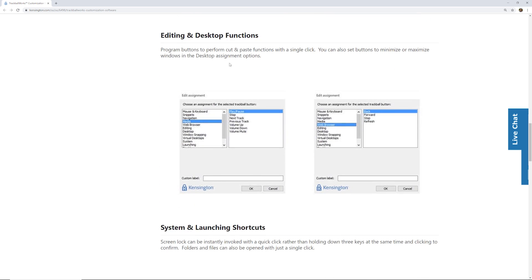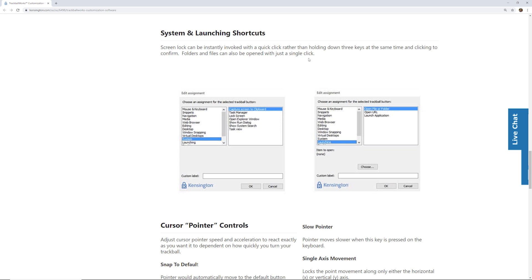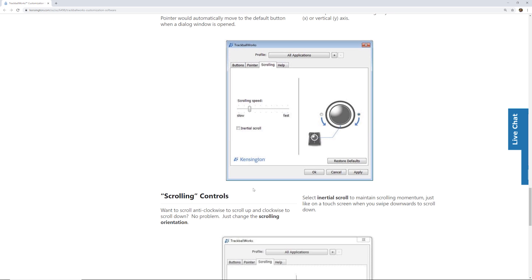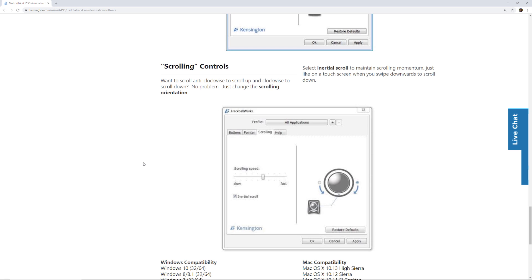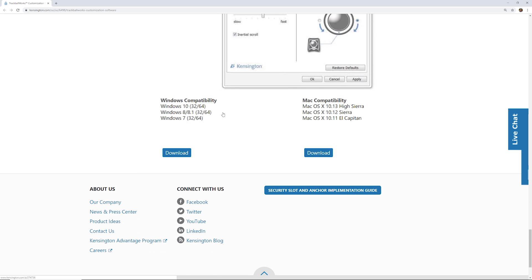You can also assign buttons to media and web browser controls — like volume up, volume down, page forward and back. For editing and desktop functions, you can program cut, paste, minimize, or maximize windows with a single click. System shortcuts let you invoke screen lock instantly rather than holding three keys. Cursor pointer speed and acceleration are adjustable, and scrolling direction and inertial scroll momentum can be customized as well.